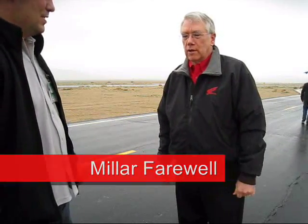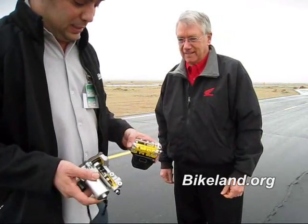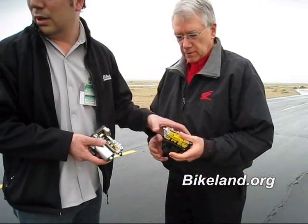I'm Miller Farewell. I work in the technical training department here at American Honda. So now I just finished testing the 2009 CBR600RR with ABS — anti-lock brakes, also available on the 1000RR model. Correct. And Miller knows everything about how this works. We have these two hunks of metal that are probably pretty complicated, so Miller's going to show us what they're about and how they work.